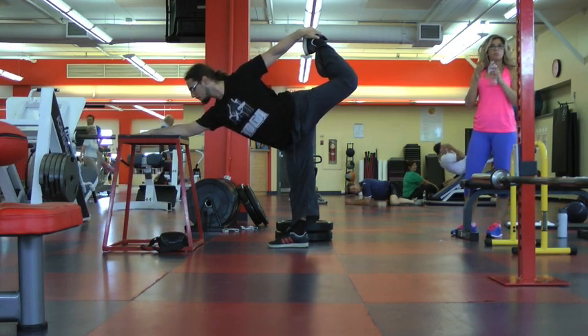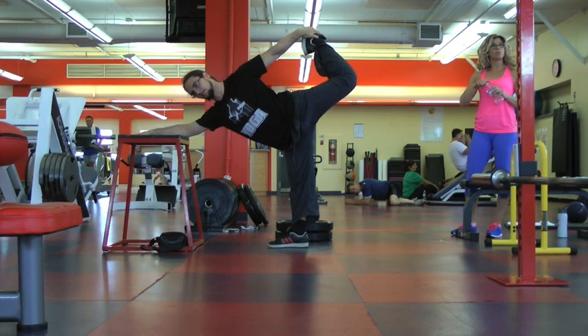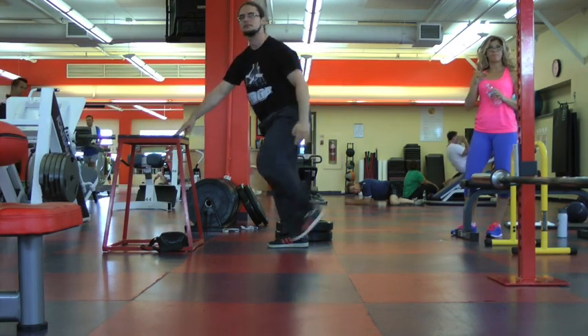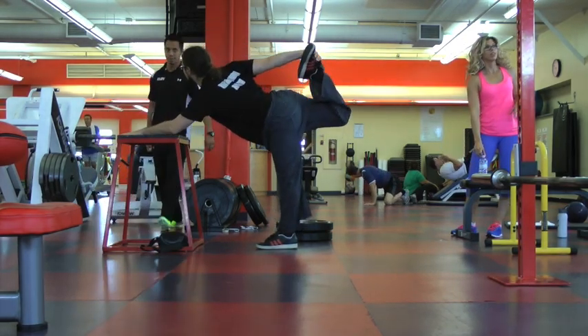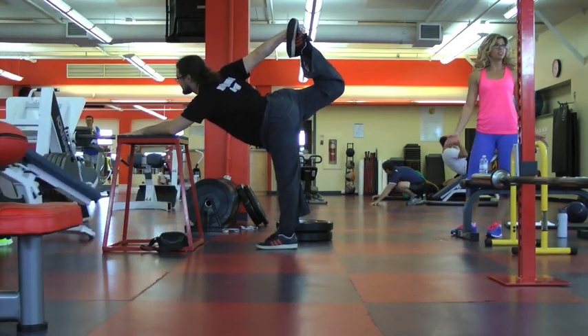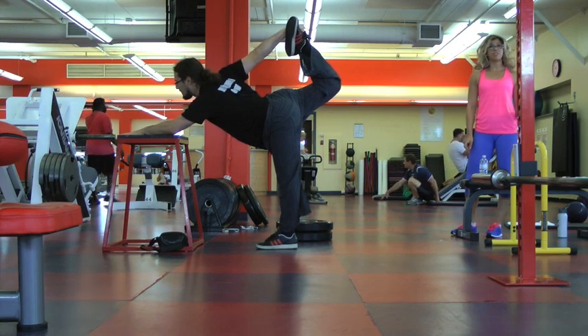I did it with the bench so that mostly everybody will be able to do it. At least if you couldn't do some of the other exercises, this one will be very easy for you guys as a warm-up for your advanced shrimp squat. So why is it an advanced shrimp squat?